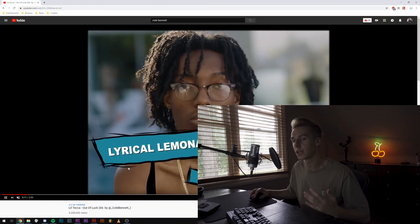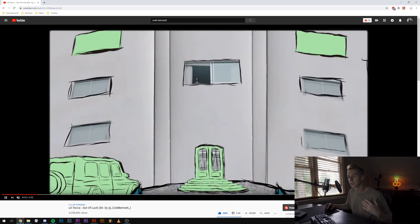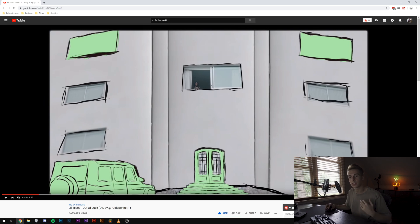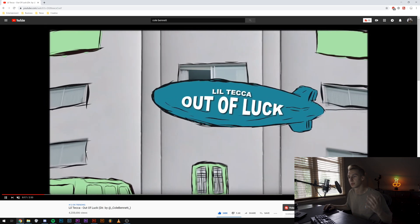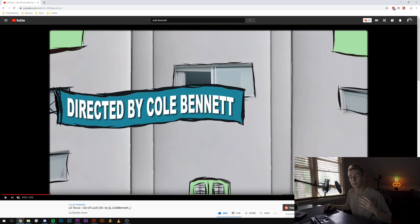What's up YouTube, my name is Brian. In this tutorial, we're going to be going over how Cole Bennett does these cartoon-like animations, specifically in the 'Out of Luck' music video. As you can see, the beginning has these little signs that come up, these cartoon arms, and then it goes into this truck, door windows, all these little cartoon elements that he adds into real footage. He also adds a blimp with another sign — all very simple to do.